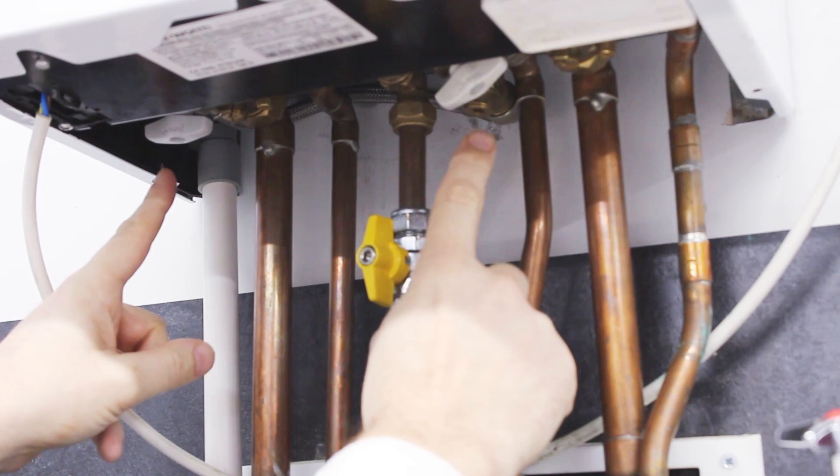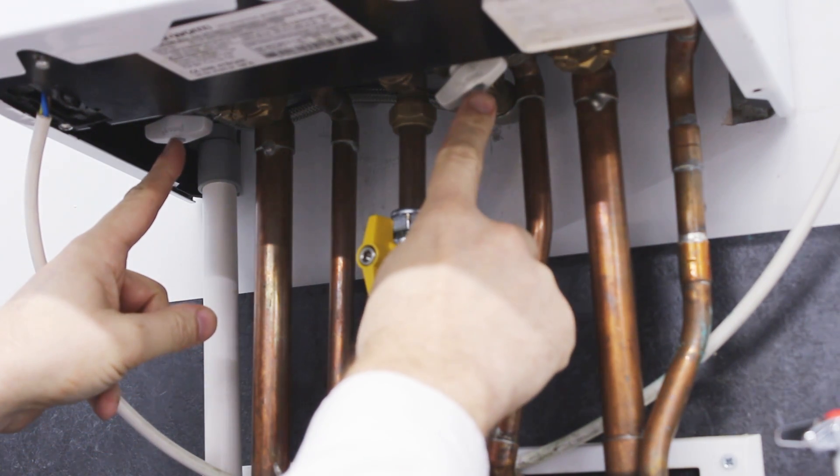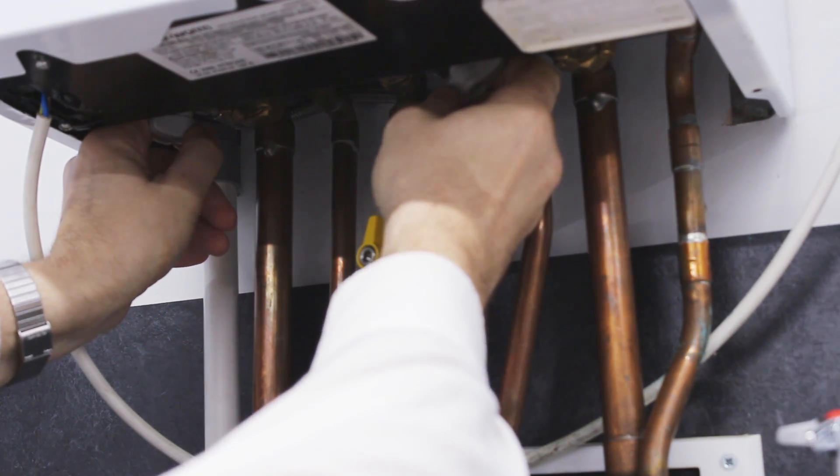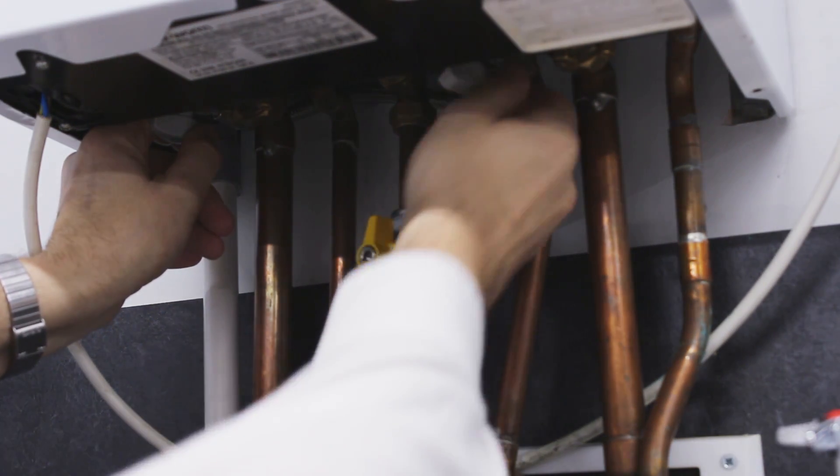So underneath the appliance you can see the two filling valves — they're both closed. The first thing I'm going to do is turn on the one on the left and turn on the one on the right. This is the cold mains water that we're going to be putting into the system.